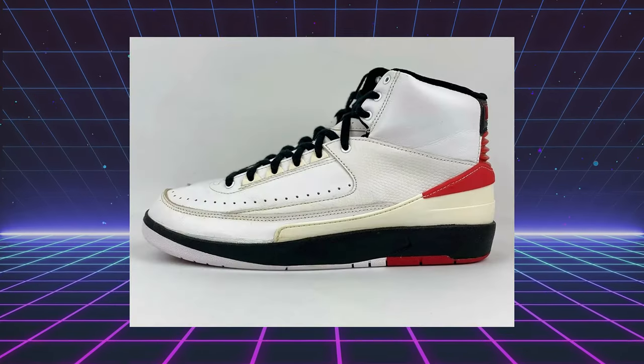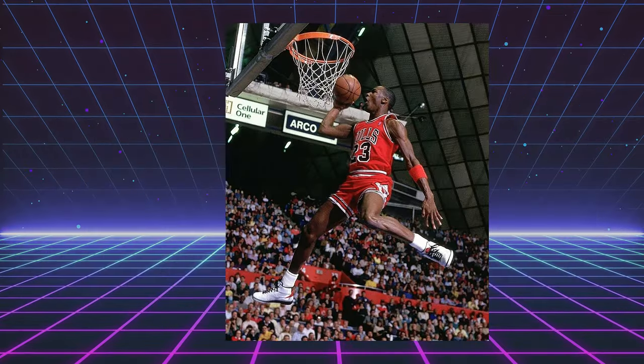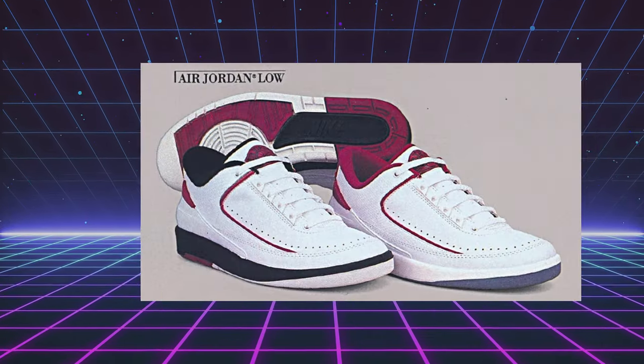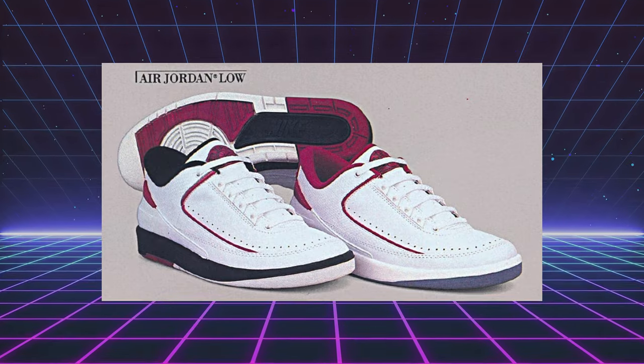The Jordan 2 originally released back in 1986. Jordan wore them in the dunk contest in 1987, and later that year they introduced the low-top version. It only came in two colorways — white, red, and black, and then white and red. Over the years we've been getting a lot of Jordan 2 lows in a bunch of different colorways.